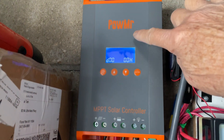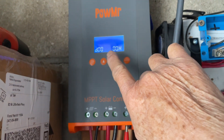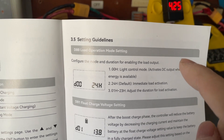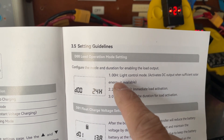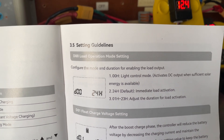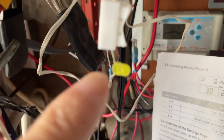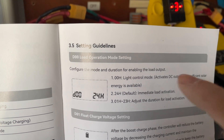Right now the load control setting is on D0000H. The settings basically correspond to three modes. The first one is 00H light control mode — that is basically a dusk-to-dawn setting, meaning when it gets dark your load will turn on, and when morning comes it will turn off by itself.